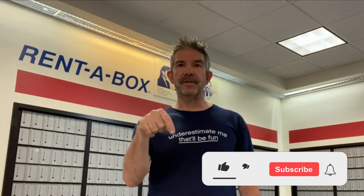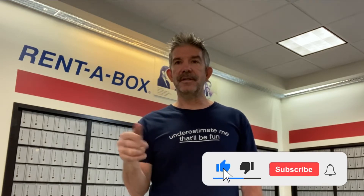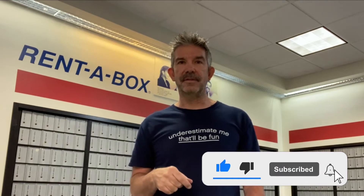Hey guys, John from NBC. Today we're talking about mailing sports cards for this channel, but eBay mailing in particular. If you're new here, subscribe to the channel, hit the notifications, like and comment. Let us know if this helps you out.